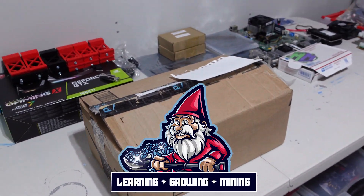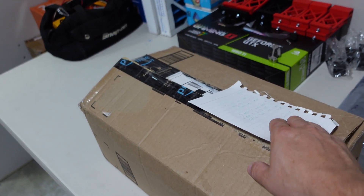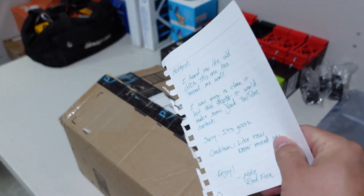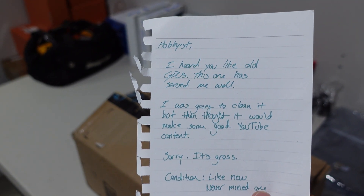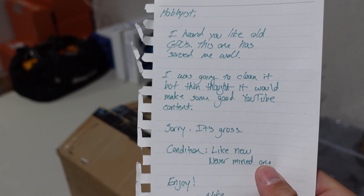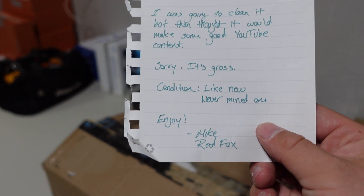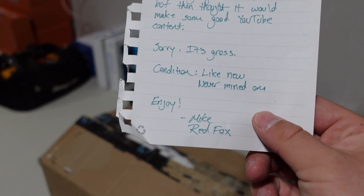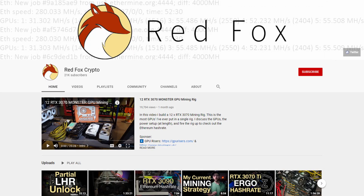What's going on miners and welcome back to the Hobbyist Miner channel. Today we got ourselves a little care package and a love letter. Should we read it together? It says: 'Hobbyist, I heard you like old GPUs. This one has served me well. I was going to clean it but then thought it would make some good YouTube content. Sorry it's gross. Condition: like new — never mind. Enjoy. Mike Red Fox.' Oh, so nice of him!